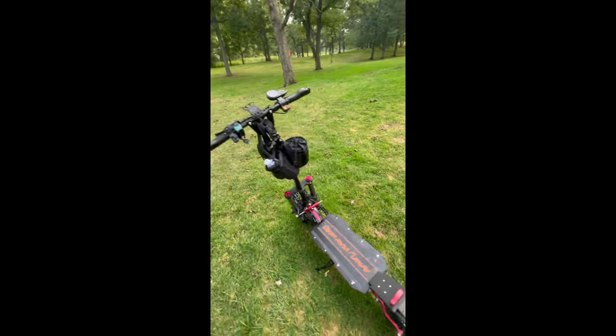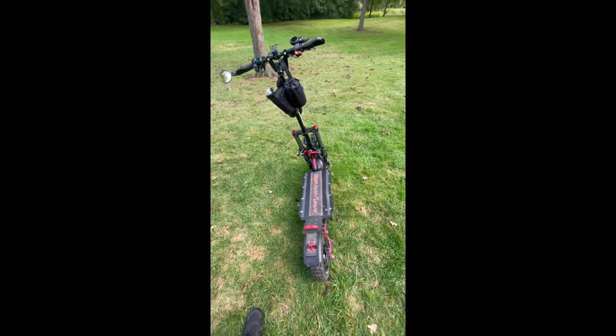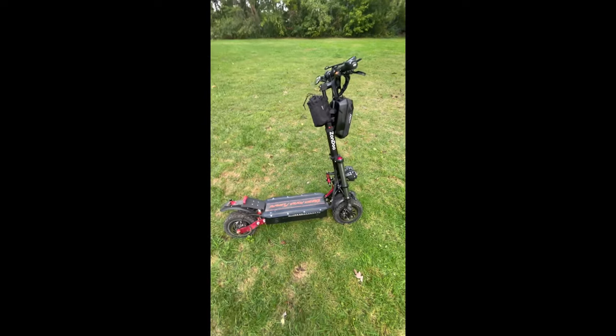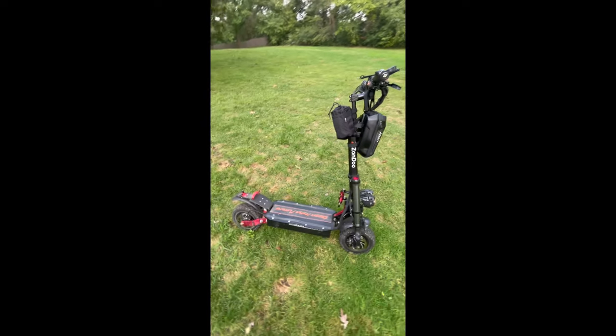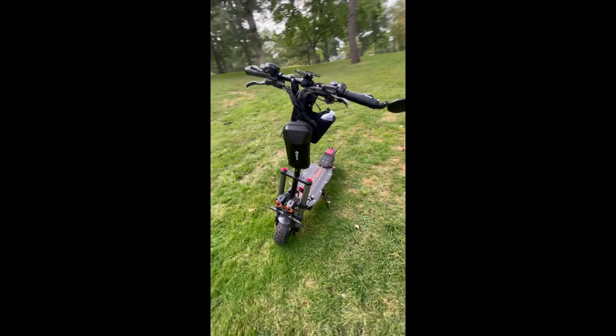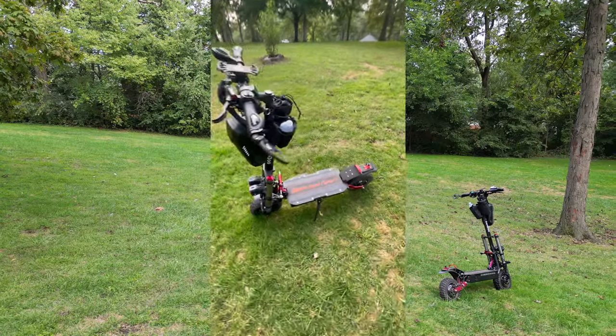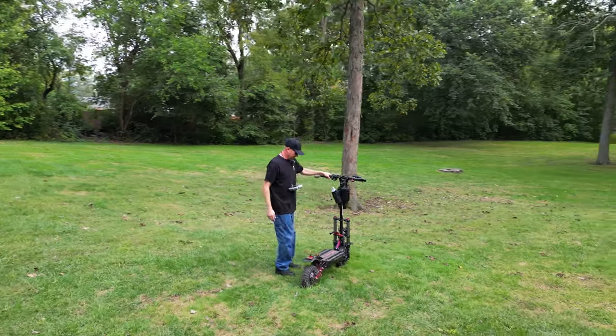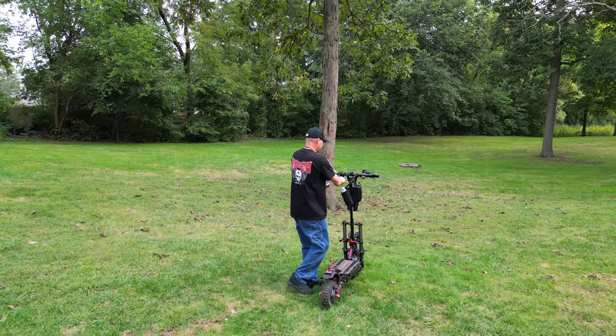I think that's about all I can think of right now. If you guys have any questions, ask me in the comments. I'm going to turn on my drone and let it follow me around for a little bit so you can see what this thing looks like in action. Thank you for watching — let's take this thing for a ride.